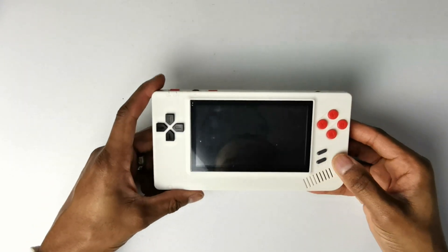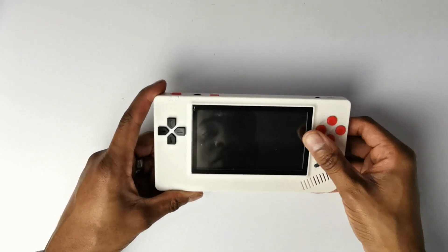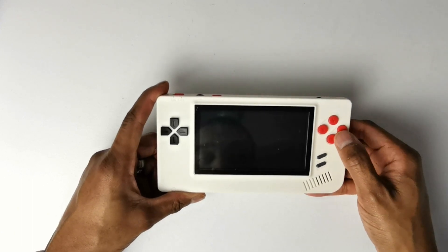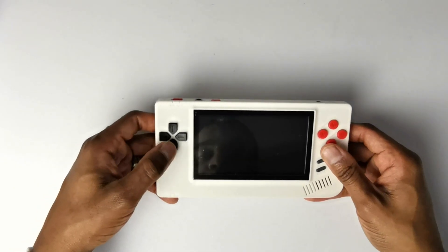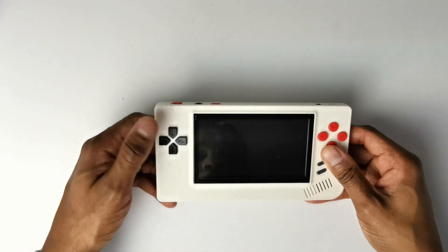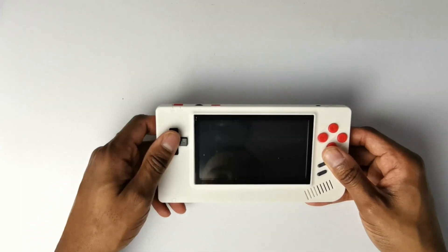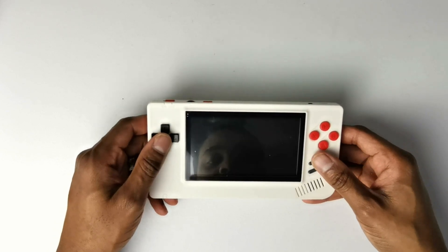From the front you've got your Start, Select, A, B, X, Y buttons that are sort of in the Game Boy kind of color — a bit bright compared to the regular Game Boy buttons. You've got your up, down, left, right on the D-pad, which is sort of blended into the unit itself. It's going to be easy playing these NES games with these controls — it's not going to be an issue.